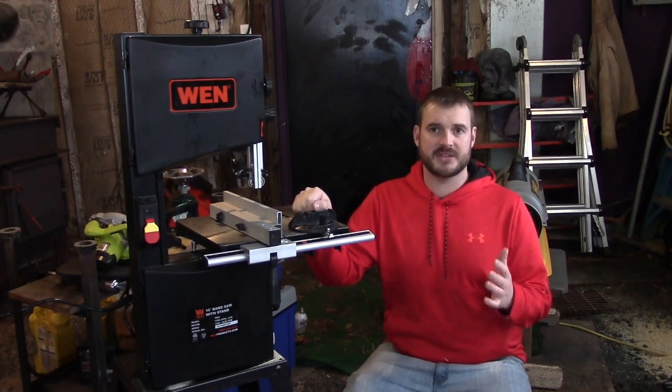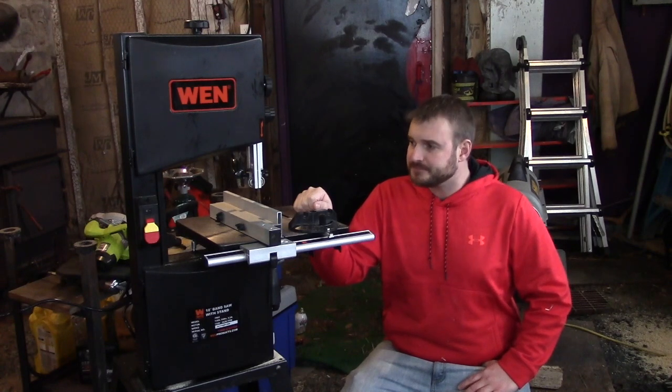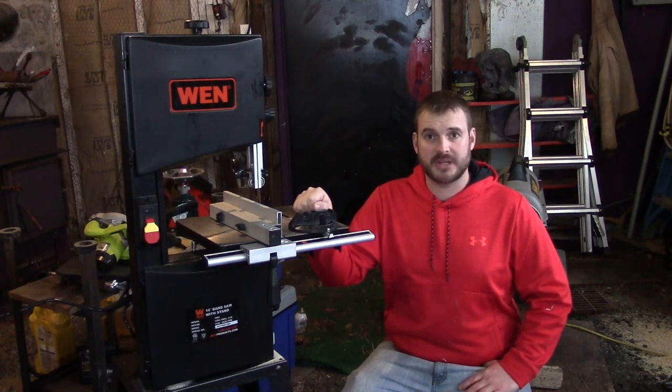I was in the market for a smaller bandsaw — I just cut some smaller stuff, even some scroll-type stuff around the shop, so I got a couple different blades for it. I wanted to do a review on this because I'm pleasantly surprised. This saw is actually really nice.